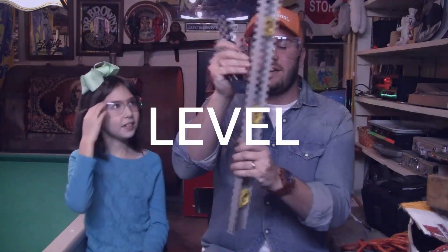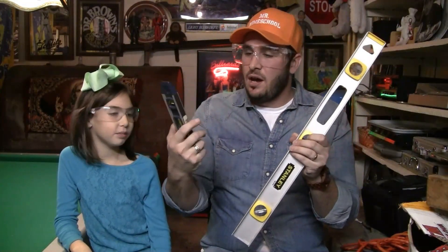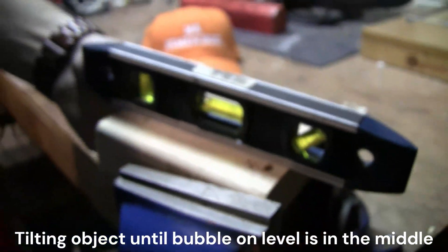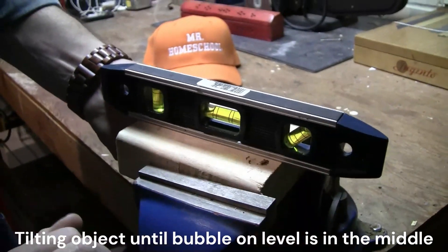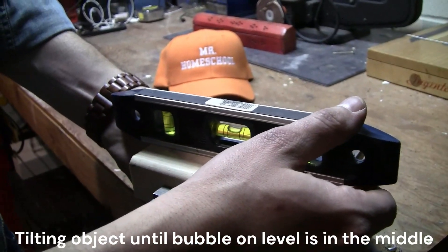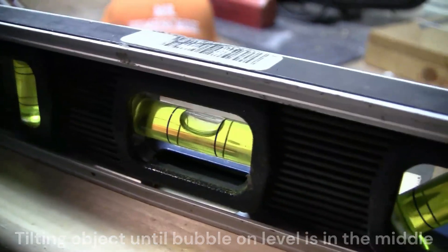What is this called? These are levels. This is a big one and this is a little bullet one. These are to make sure that whatever project you're working on is perfectly level. So if you're hanging a picture in your bedroom or working on a project outside, you want to make sure it's exactly level so it's not crooked.